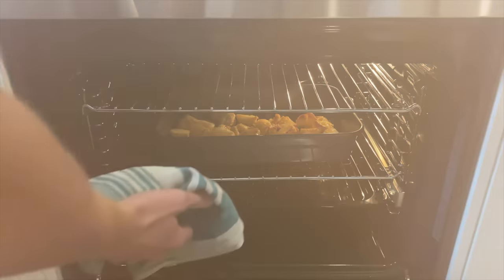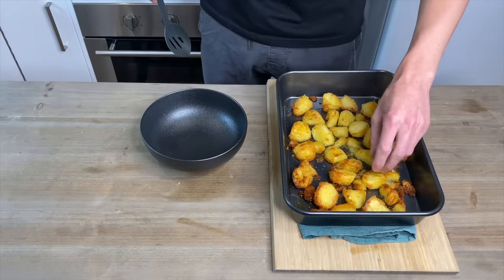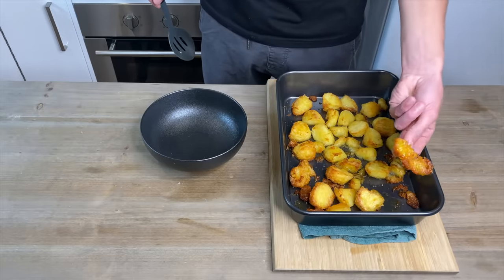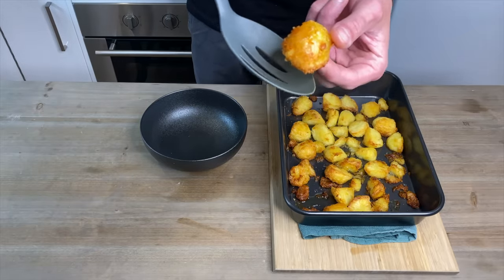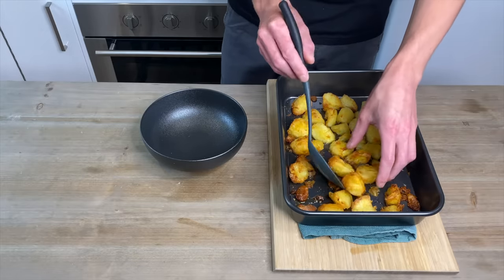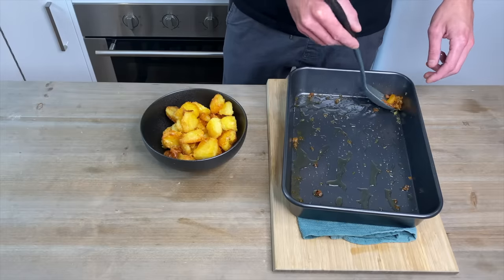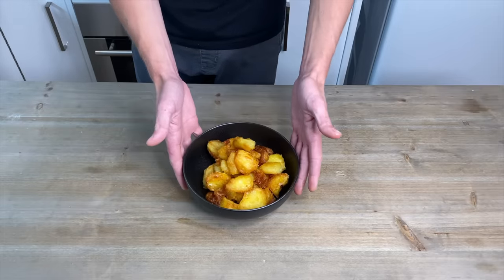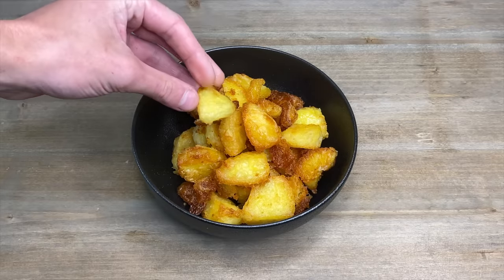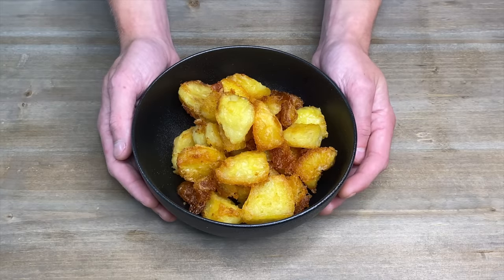Then after one hour — just look at that beautiful colour and you can see how crisp they are. I'm going to add these to a serving bowl, and make sure not to forget the small crispy pieces — these are some of the best bits. The colour is just absolutely amazing. And if you want, you could chop up some fresh thyme or parsley and add that for some extra flavour and colour, but that's completely up to you.